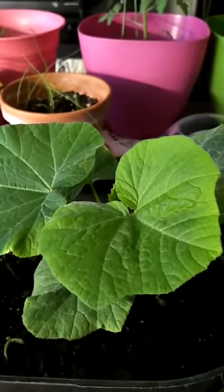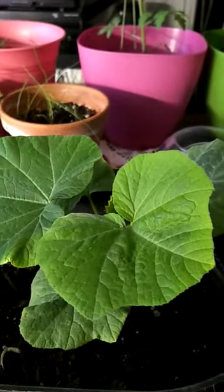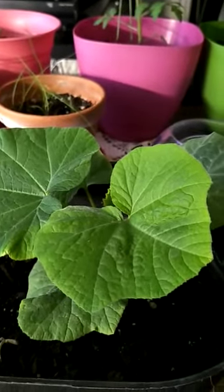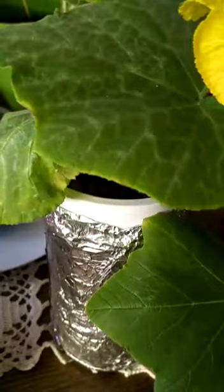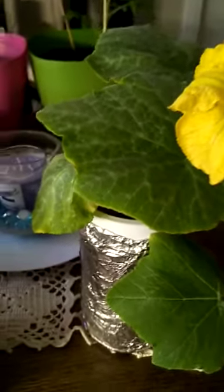In this previous video we started off talking about two squash that were grown together, planted together, and then transferred — one to soil, this one here, and one to hydroponics, this one here. So, let's continue the story.